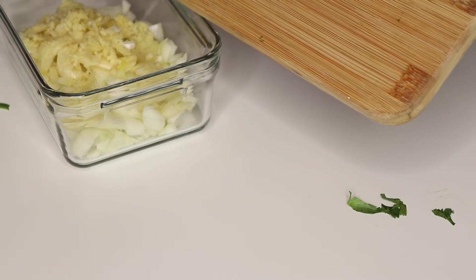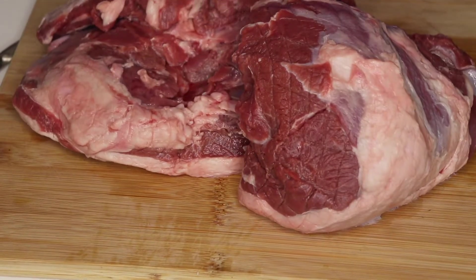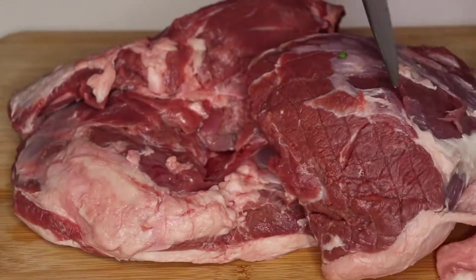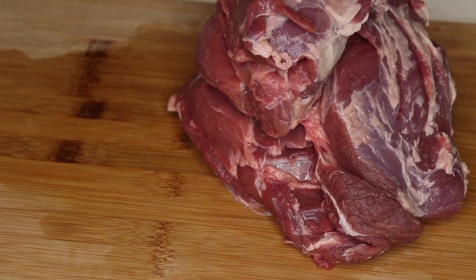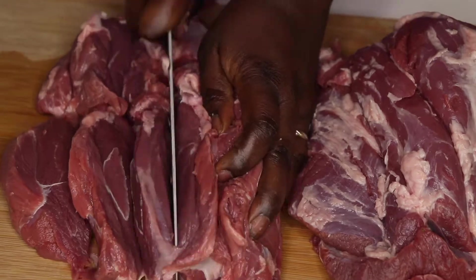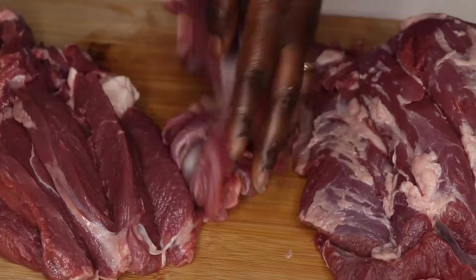Now I start working on the meat. As you might see, the meat has a lot of fat on it, so I'm going to skim off the fat — I don't want my filling to be very oily. After skimming the fat, I cut the meat into small pieces: first into regular big pieces and then cut them into really small pieces.